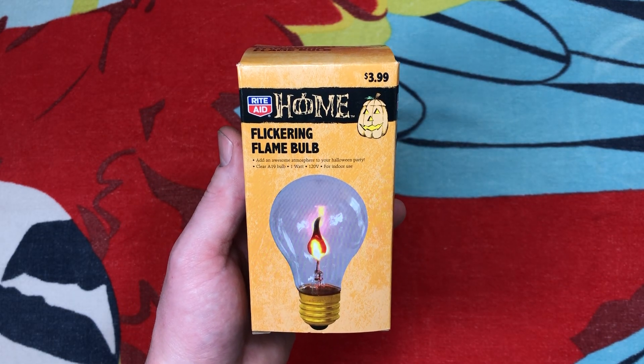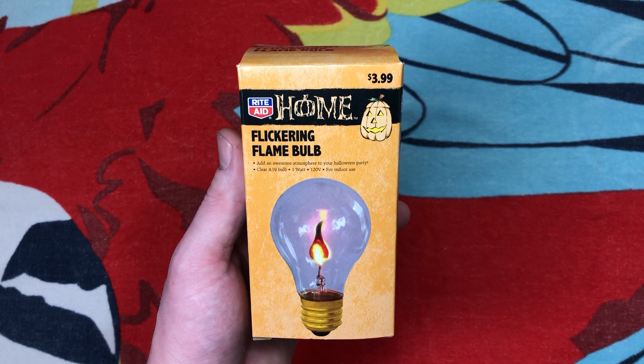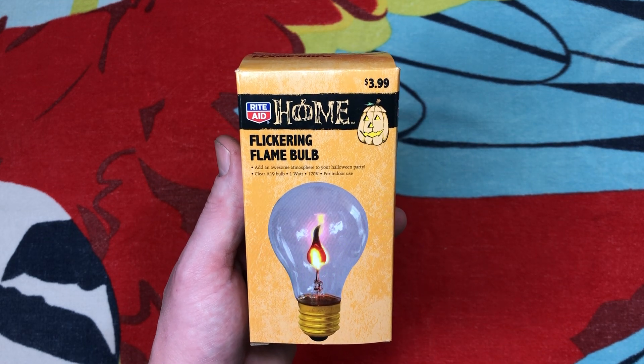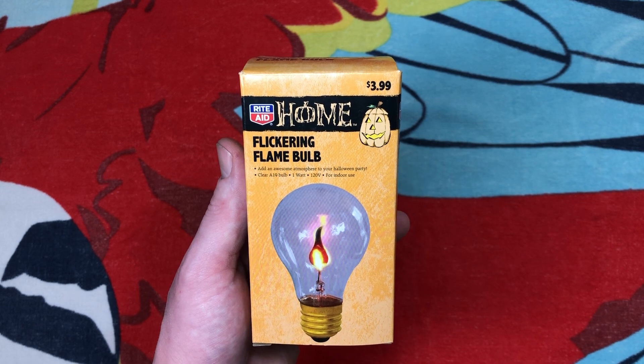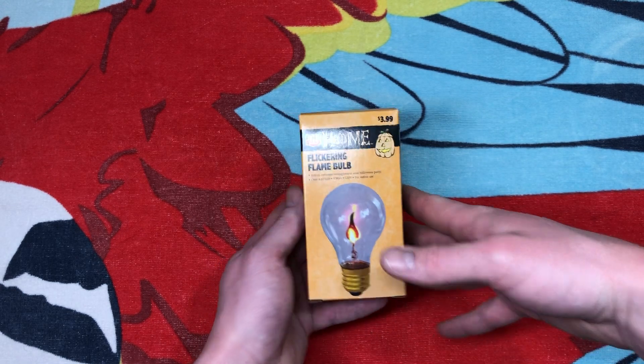Hello everybody. Today I'm going to share with you this Rite Aid A19-shaped flicker flame bulb. Now this is obviously for the Halloween decoration time of the year. I picked this up on clearance after Halloween at Rite Aid, and this is the last one they had in this design. They also have a different design.